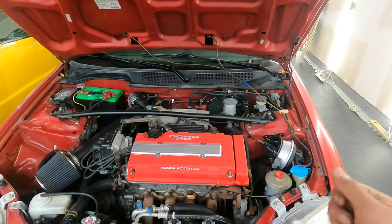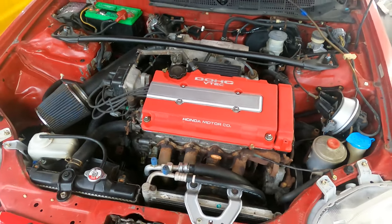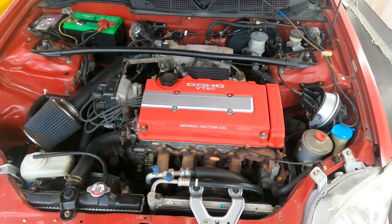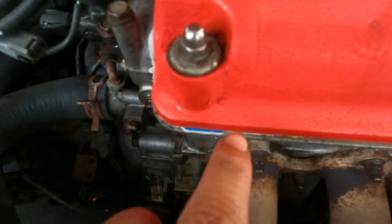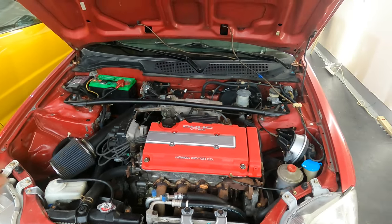So I literally had to, with my die grinder, just go around the whole thing. It came out all right — it could have been better, but for what it is, it came out really good. Just some spots you can kind of see right there. I had to do that all by hand and that took me a while.